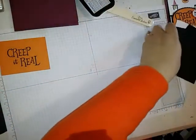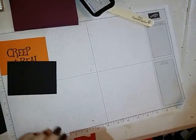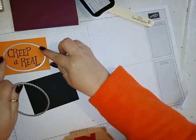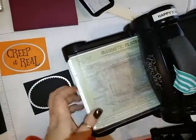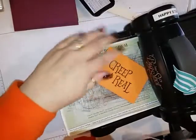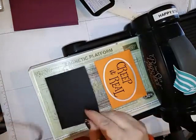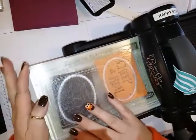Now I'm going to bring in my Big Shot. You're going to need another sheet of Basic Black that is also 4 by 3. I have two framelits from the Layering Ovals — you're going to cut one out with the plain oval and the other with the scallop. We'll layer this one — see if I can get them both in at the same time.